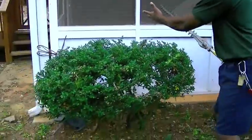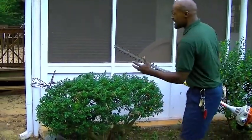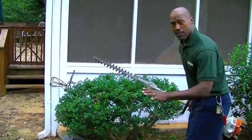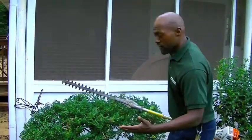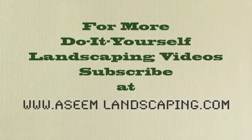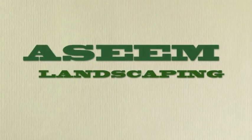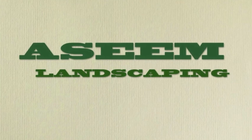Now this looks a whole lot more presentable for your house rather than something that has no shape, no form to it. This is just a traditional, simple method for the do-it-yourselfer — not difficult, but really easy to follow. Thanks for watching.